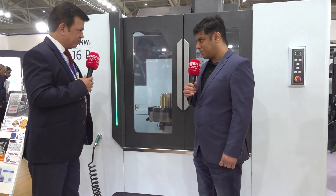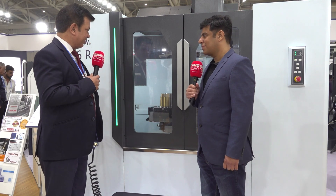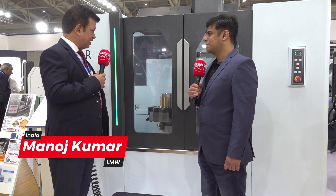We are standing in front of the J6R. Can you please explain the features of this machine? This is one of the new additions we have added in our vertical machining range. After having very good success with the J series machines, which were single pallet machines, we are now coming up with double pallet machines as well. In this range we have different models — almost eight new models. This is one of the models we have displayed here, the J6R.